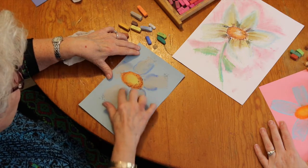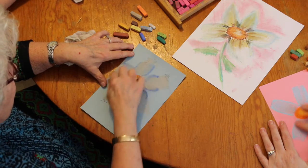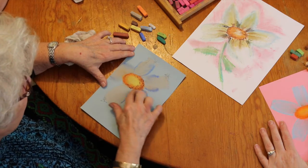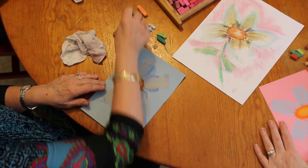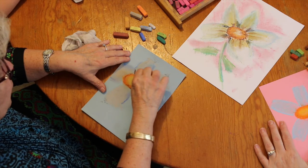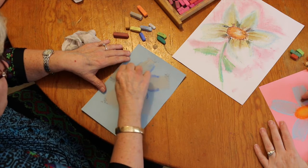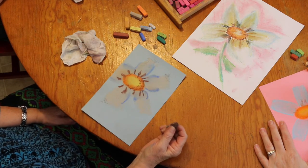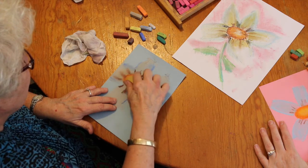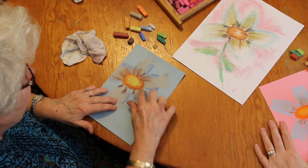Now the rest is just up to you. Daisies have kind of like wrinkles coming up — I'm exaggerating this because I want you to be able to see. It looks almost like eyelashes all the way around. But you're going to take your finger and smooth them in like this. Isn't that great?